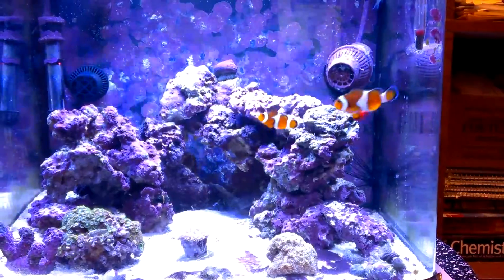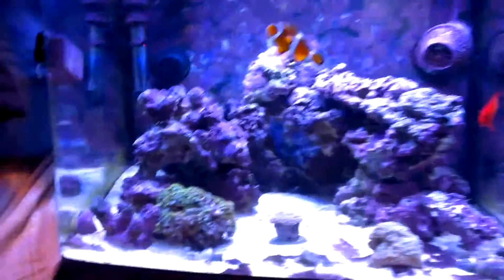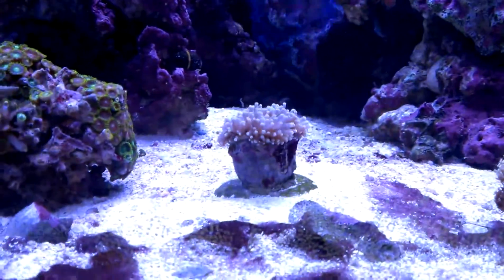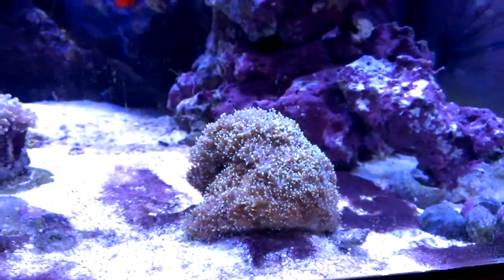It eats all my pellets, loves to graze on rock, loves to pick on the glass. Here's my coral — here's my Zoanthus, my Dragonette. Got my torch coral. Got my tooth coral — pretty neat, huh?